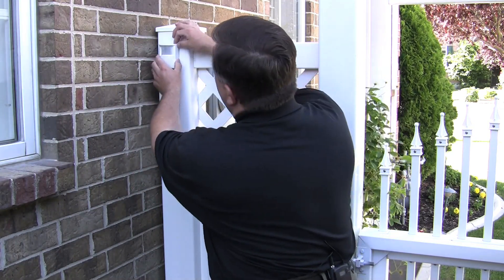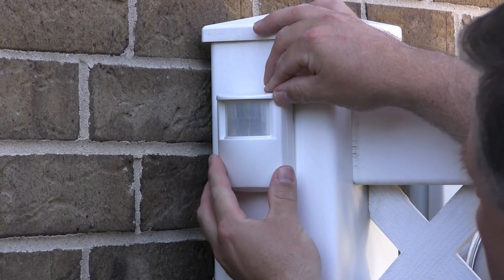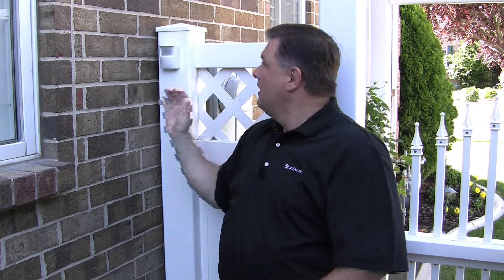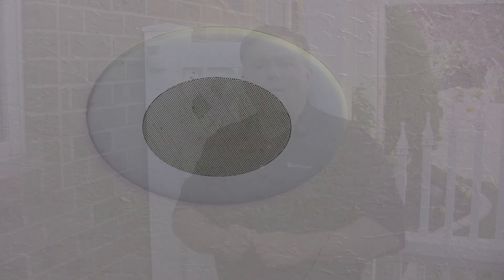First, we're going to mount this unit. You can easily use double-stick tape or Velcro because the unit is pretty lightweight, or you can screw it into a vinyl fence like this. You'll notice we're getting this view of the yard and it will pick up motion from anywhere in this area, allowing us to do programming or behavior like lights coming on or music coming on just by walking into the side yard.